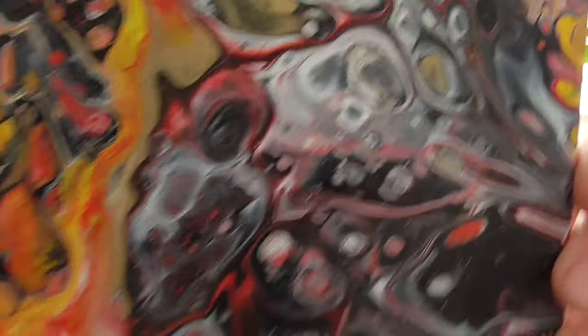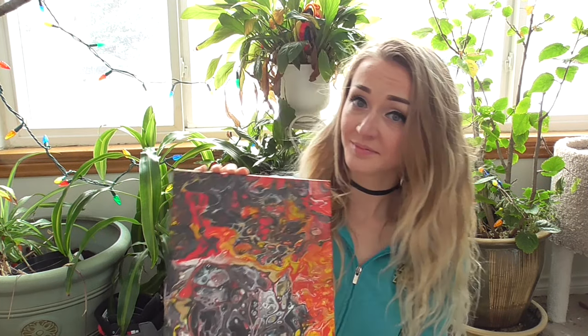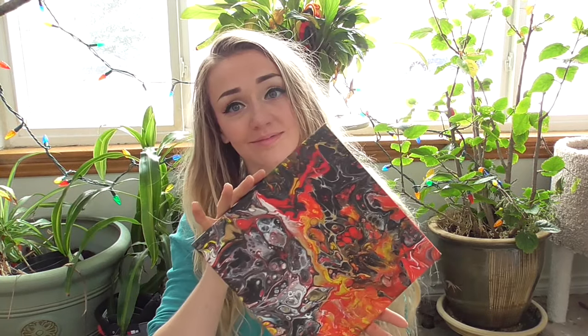And here is our finished dried piece. You might notice it's a little bit different than the one you just saw — that's because I accidentally dropped my phone in it when I was taking pictures. But I just poured that part off and it looks fine. That'll be it for this video this week, guys — I hope you liked it! Make sure to like, comment, and subscribe. Let me know what you guys want to see and I'll see you next week. Later!